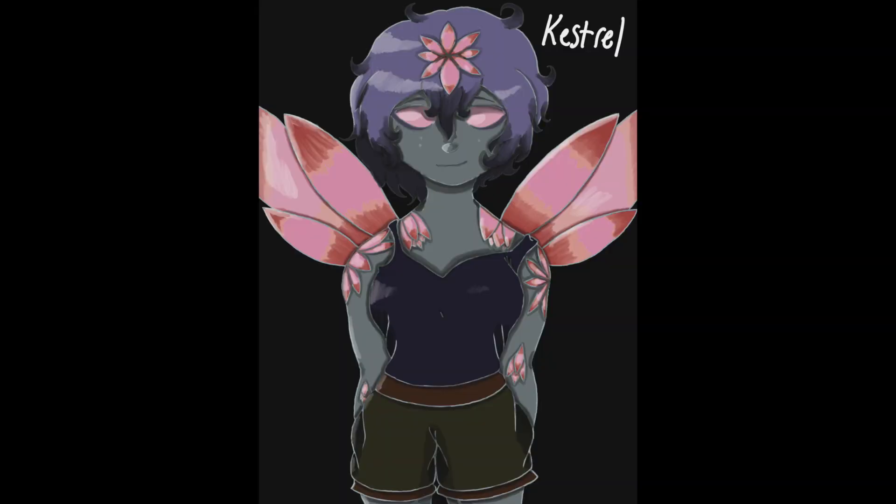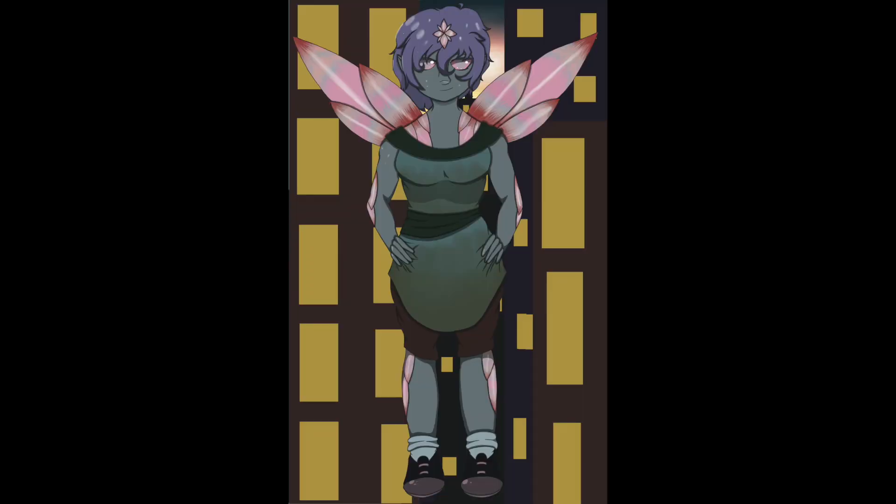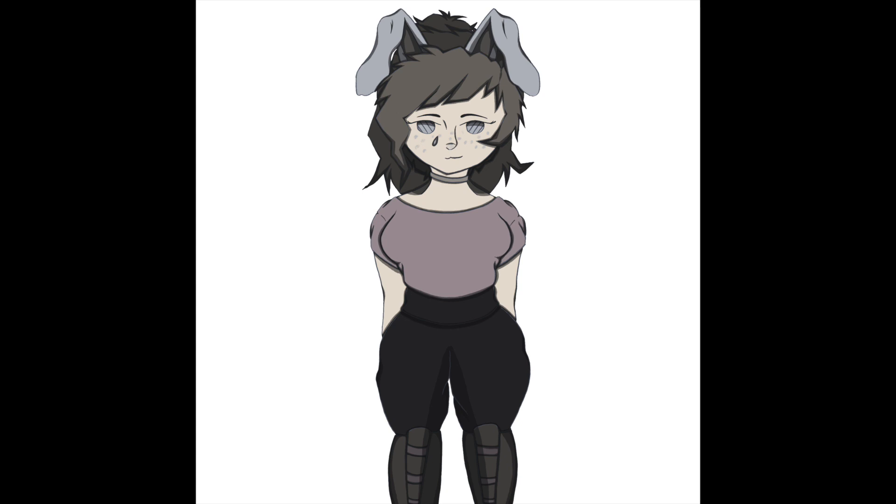I bet you're wondering: how does this become this? The first one I just showed you was my OC Kestrel from November 4th, 2021, and the second one is the redraw I just did of Kestrel over the past few days — through early this morning on the 26th of April, starting back on April 20th. I will kind of elaborate as these speedpaints go by on the process for both of them.